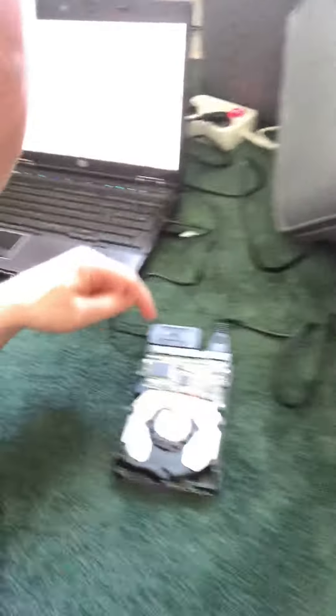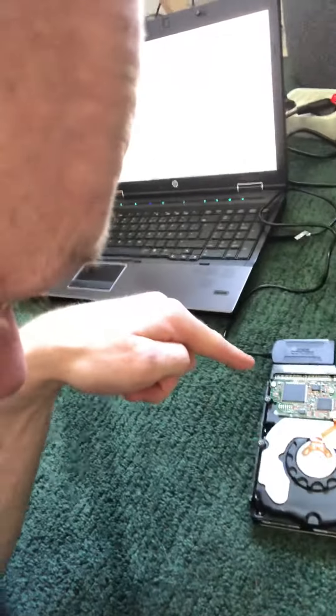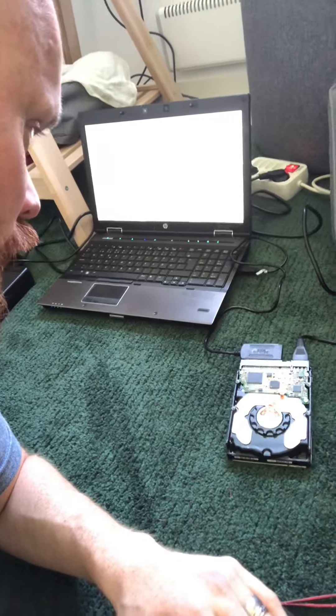I took a pincer and bent that little pin — I don't know if you can see it — and it's now held down by spring force onto the contact surface on the PCB. Then I took an old laptop that isn't valuable to me, in case there's a short circuit, and fired it up.